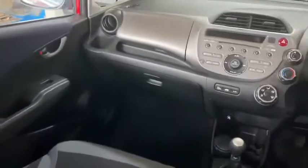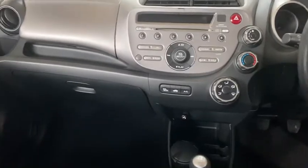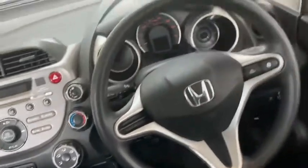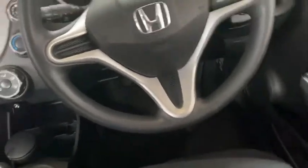Interior — all good. Roof lining all clean. Got aux cable input, radio, CD player, air conditioning, and electric windows and wing mirrors.